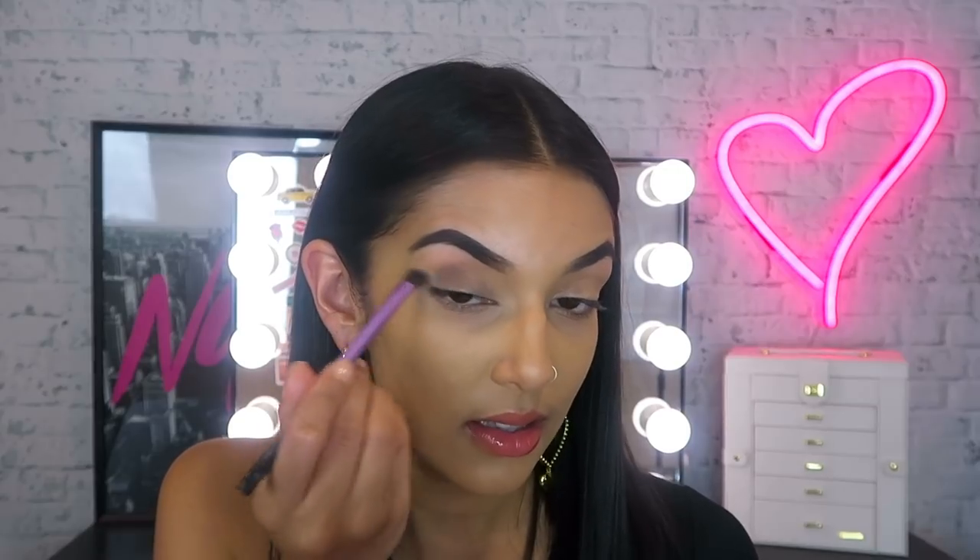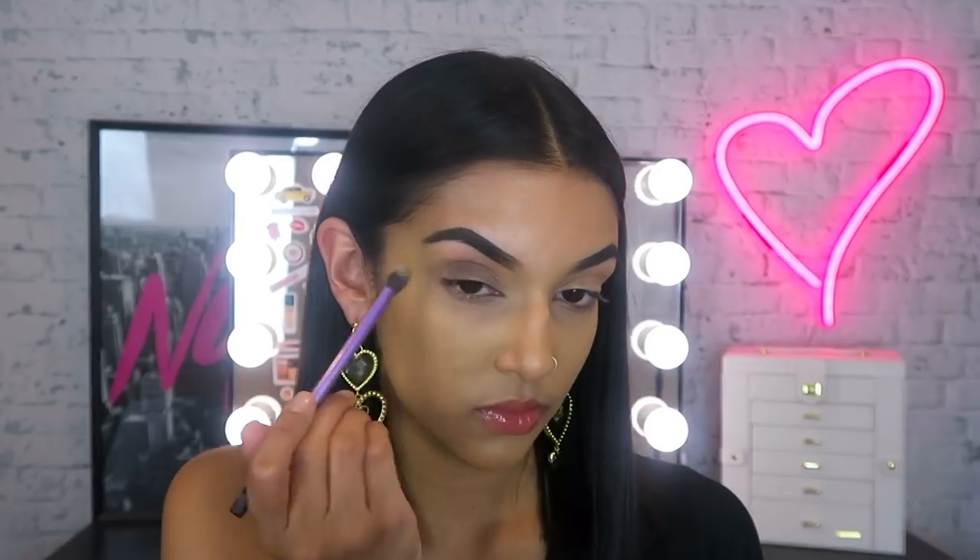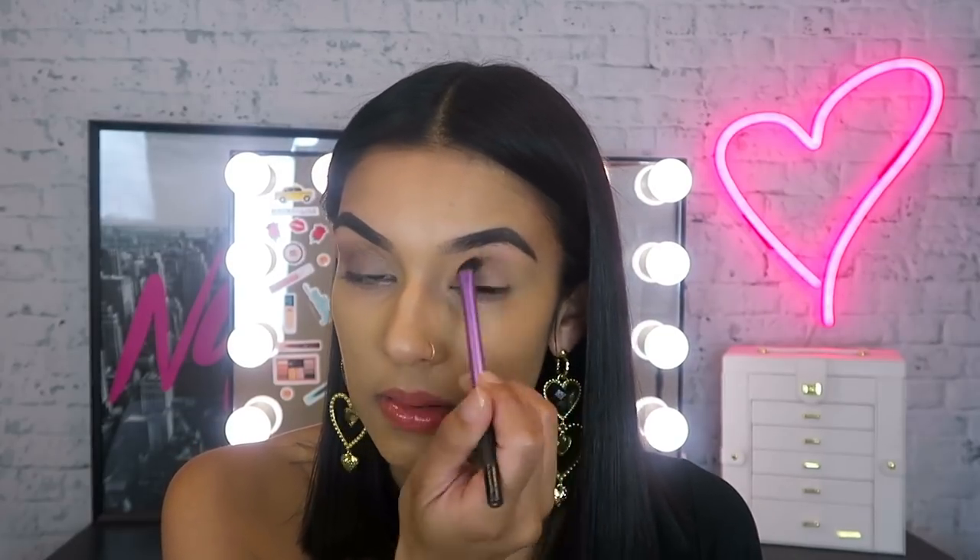We're going to create a really cute smoky eye today. I'm using the Nudes palette because it has a really nice collection of browns and golds — that is my go-to occasion makeup. Anything smoky, bronze, and gold works so well with my complexion. I'm going in with this matte brown shade and applying that to my outer corner, taking a fluffy brush and blending it into my crease. I'm doing the same to the other eye — tapping it into the lid and running it across the crease to blend that in.